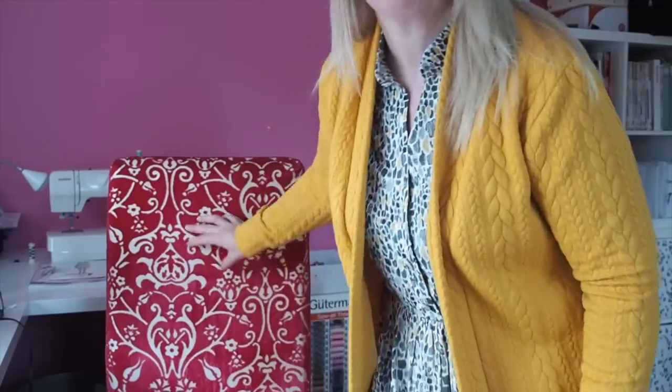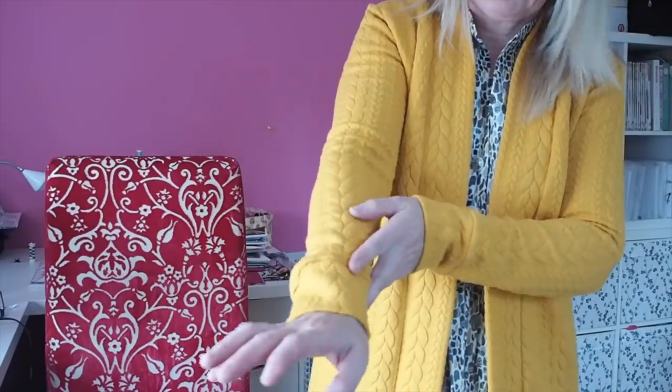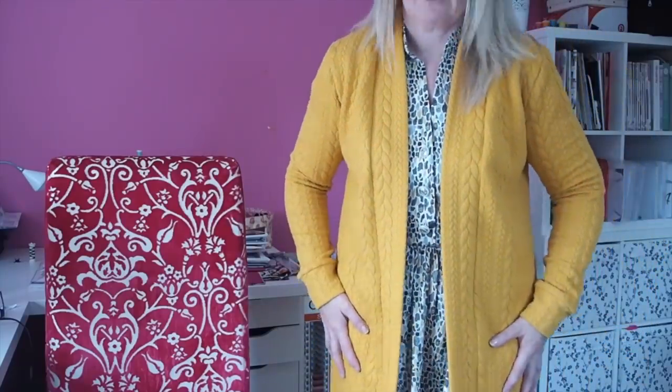Here's one that I made last year and I get so much wear out of this cardigan. The length is about maybe three inches above my knee. It's got a wide band on the bottom, a band going up the front, cuffs on the end of the sleeves, and you have the option of pockets. It comes together so quickly.